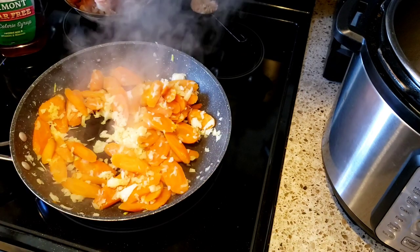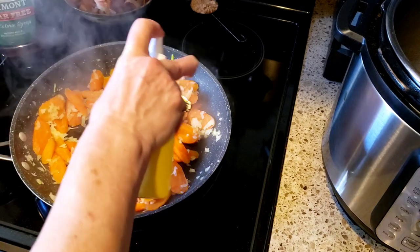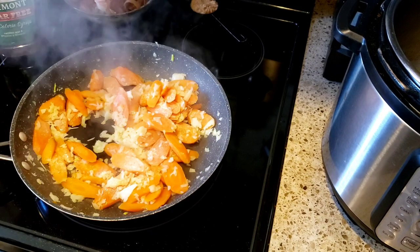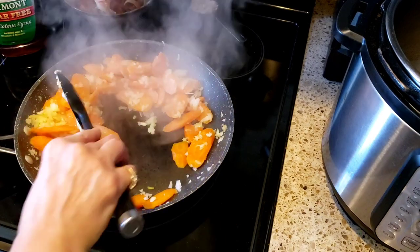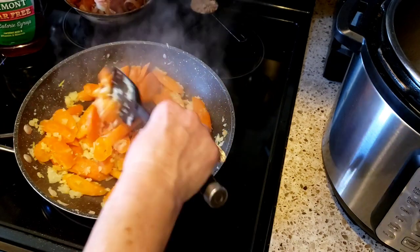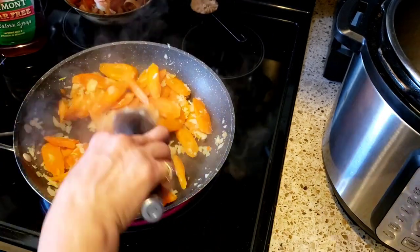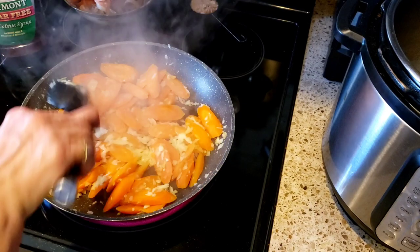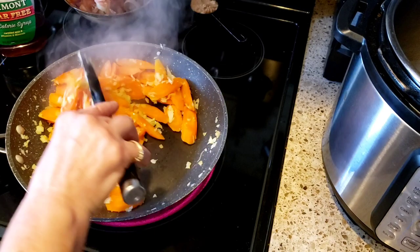I absolutely love carrots and I love these chuck wagon carrots — I usually make these every Thanksgiving and we all just love them. Of course they're so much better with a ton of butter, but we are not using any butter today — we are making these weight-watcher friendly.